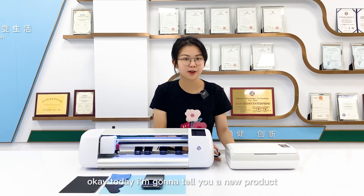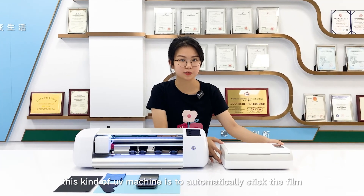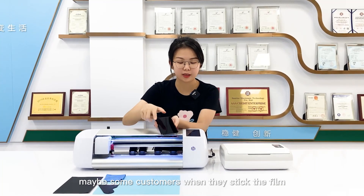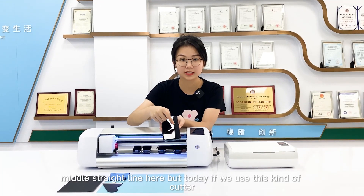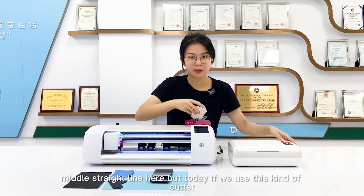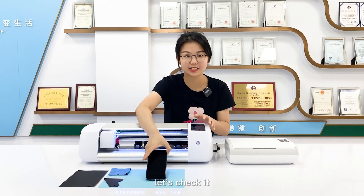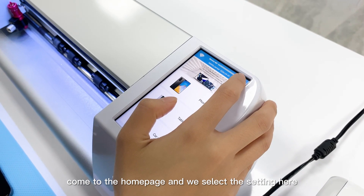Today I'm going to show you a new product — this UV machine automatically sticks film onto your phone. In the past, when sticking film on the phone, there may have been a middle straight line, but if we use this kind of cutter, you can automatically stick the film with no middle line. Let's check it out — come to the home page and select the settings.